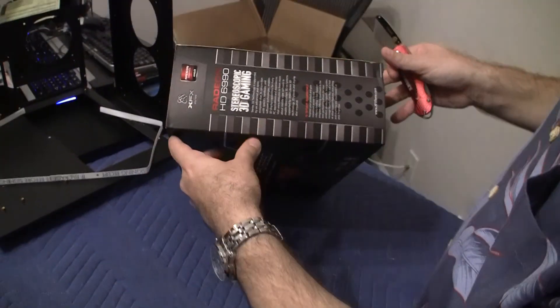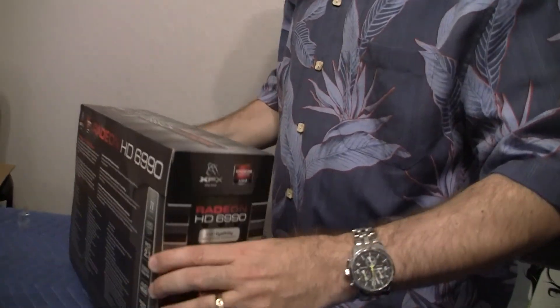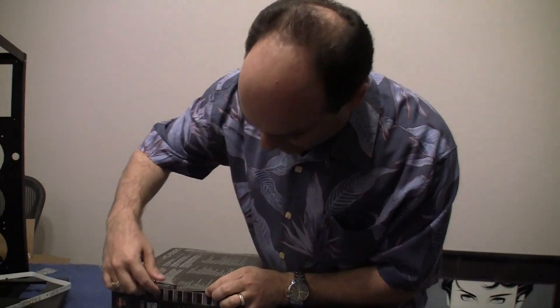So let's proceed with unboxing this beast. I can tell you that this box is pretty big — I didn't realize it was going to be this gigantic. So let's take a look at what we have inside.